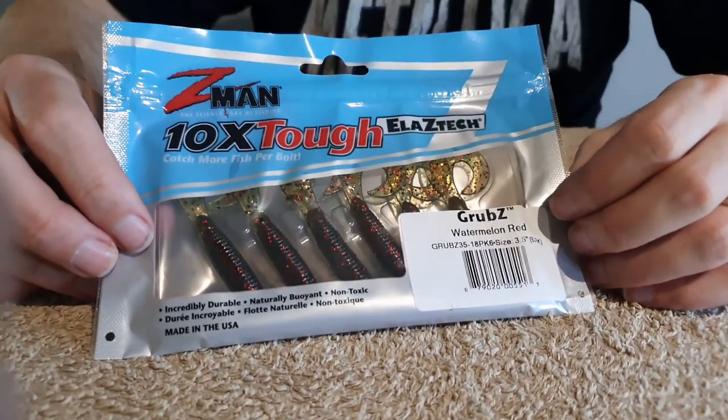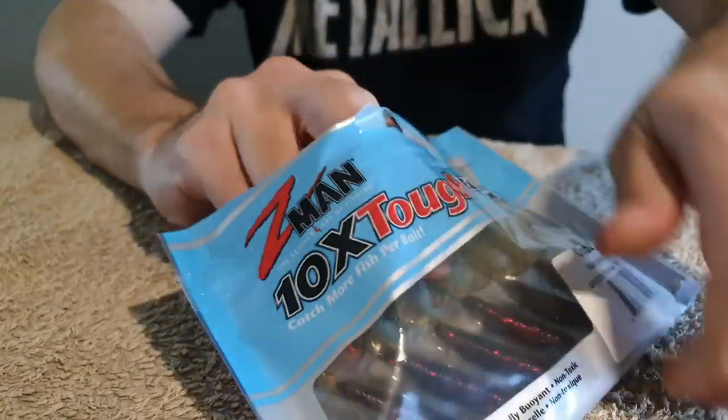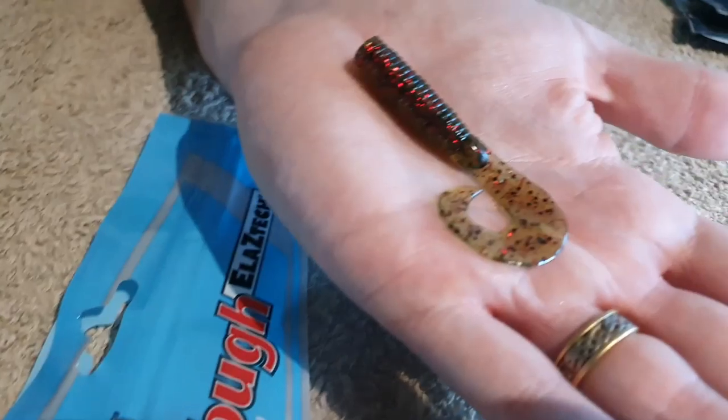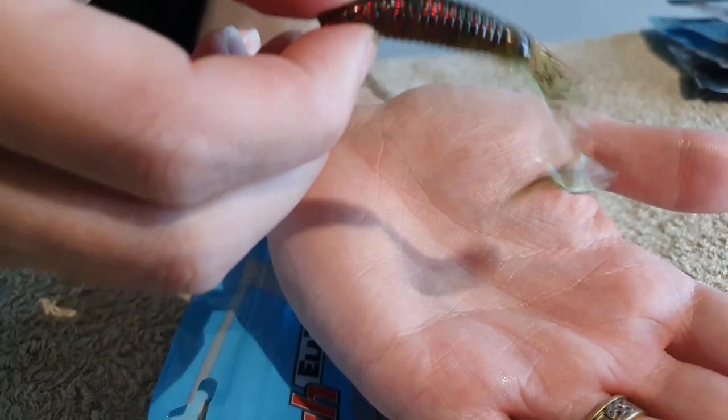And of course you can't have a soft plastics video without mentioning the Z-Man Grubs, which are arguably the most popular soft plastic of all time. These really came to success in the bream market where the 2-inch and 2.5-inch were absolutely dynamite on bream. Since then they've come a long way — there are a lot of colors in the range, and now they've got 2-inch, 2.5-inch, 3.5-inch, and 9-inch sizes. I really like the 3.5-inch for targeting flathead, and I generally take out watermelon red as my go-to, plus a couple of bright colors like pink or white.